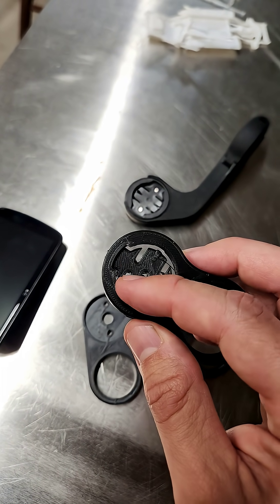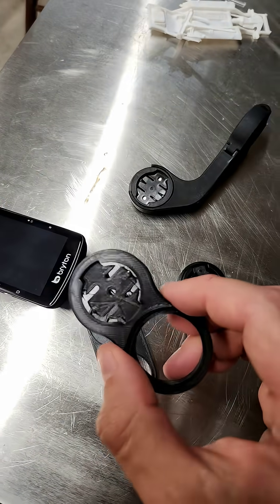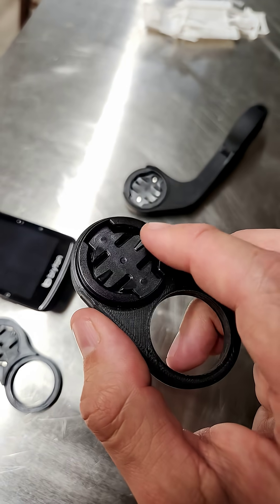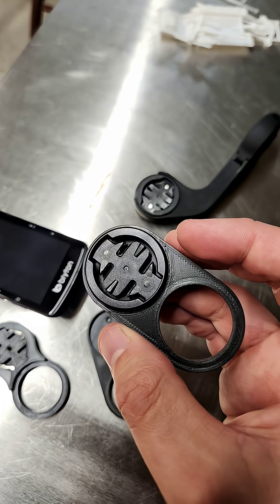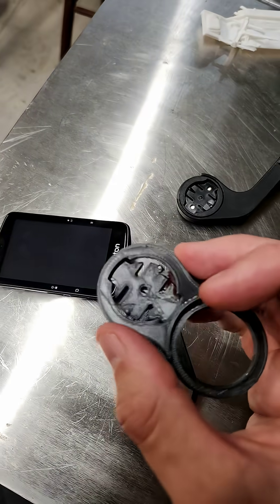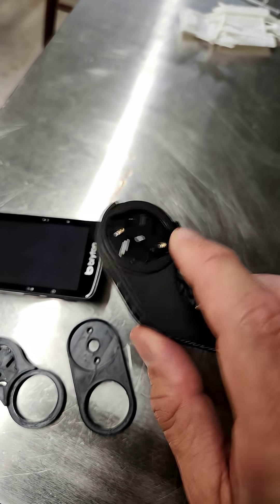It actually printed out the interface between the Garmin computer and the mount, which is fine, but I think it's better if you use an existing one and just bolt it onto your print, because this is going to be stronger and more accurate than probably what you can 3D print. Now, if you don't have access to one of these, maybe this solution is good and better, but I actually have a bunch of these sitting around because I have a bunch of old out-front mounts and stuff.